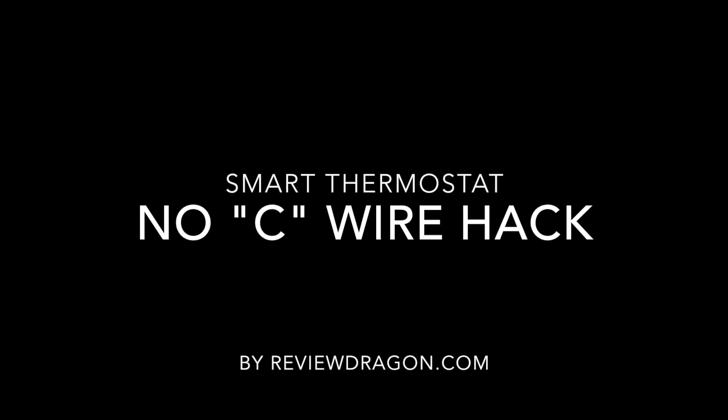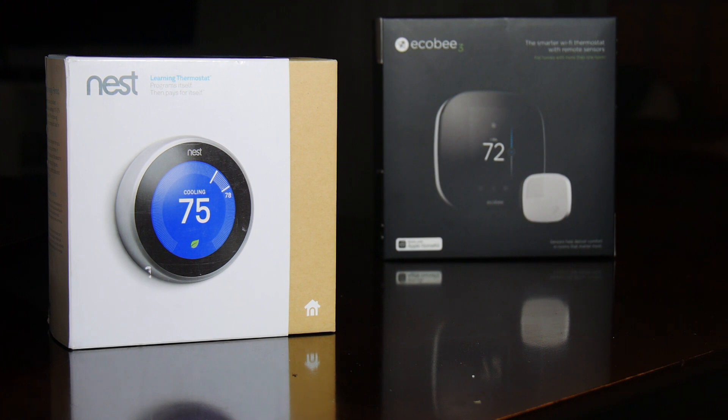Hi guys, in this video I'll show you how to set up an external power source for a smart thermostat. You would want to do this if you don't have a common wire, or your system such as a Nest, which uses a power stealing method to power itself, isn't compatible with your HVAC unit.